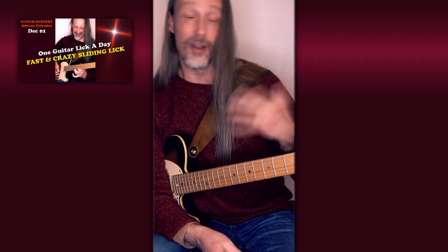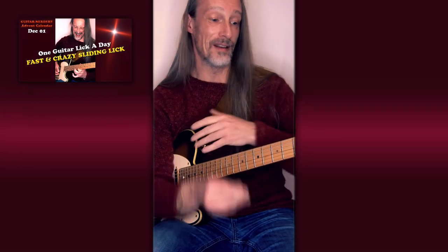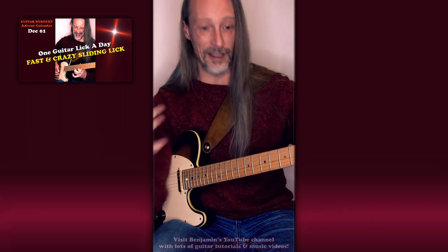And changing strings, of course, you can build amazing expanded licks.